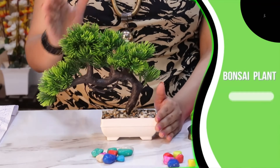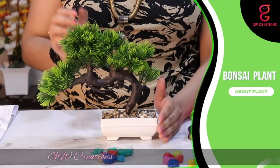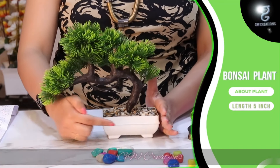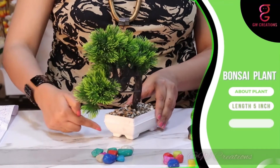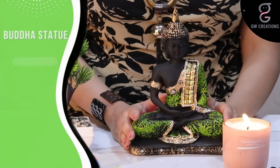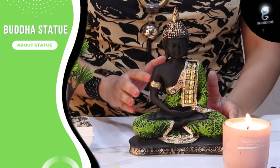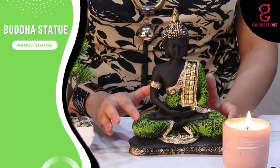Let's learn about the bonsai plant. This bonsai plant has green grass on the whole trunk. The size of the base is five inches in length and three inches in breadth, and the total height is around 10 inches. Now let's learn about the statue — this statue looks great and it comes in lovely matte finishing.